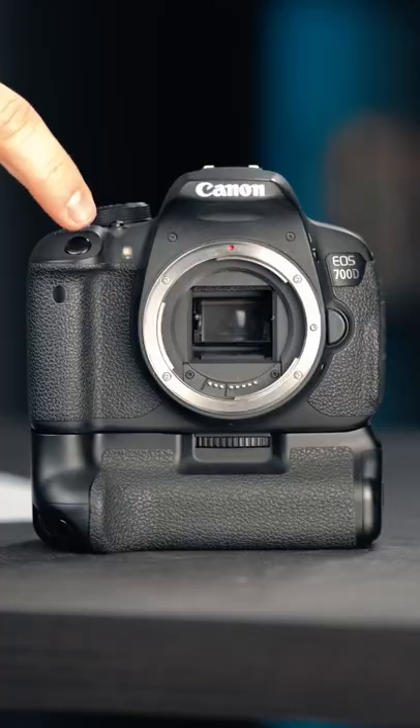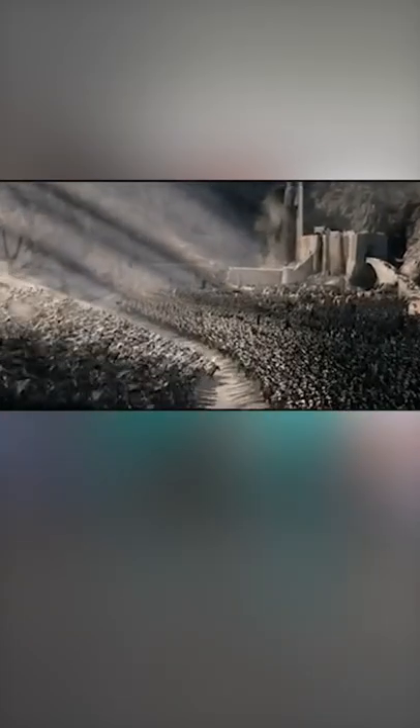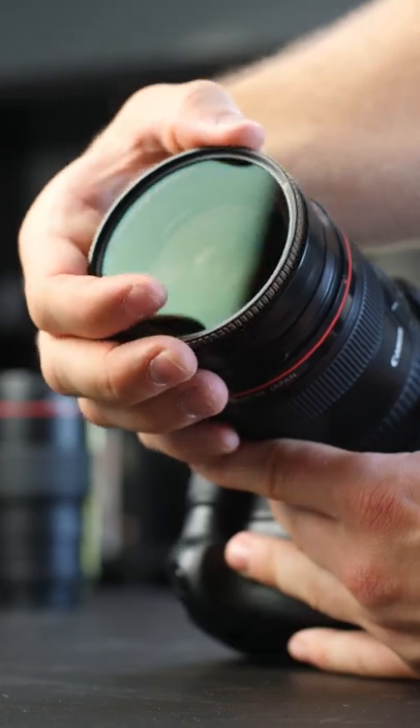Now, when your shutter is slowed all the way down, you'll notice that your image is completely blown out and overexposed. That's because with the shutter opening for longer, more light is coming in. So to compensate for all that light coming in, you need to use an ND filter, which acts as sunglasses for the camera.